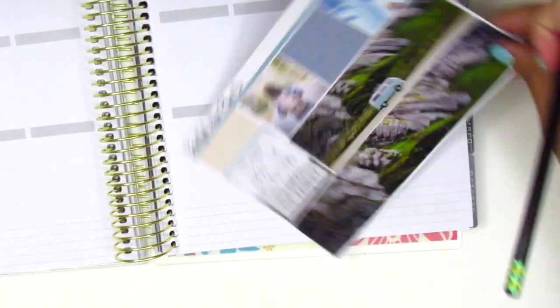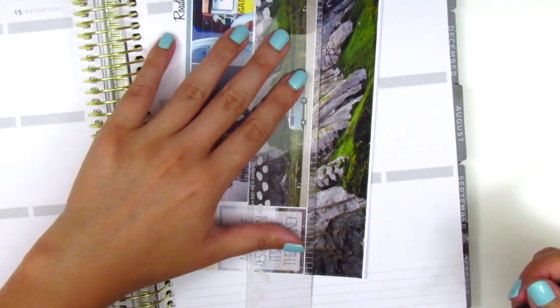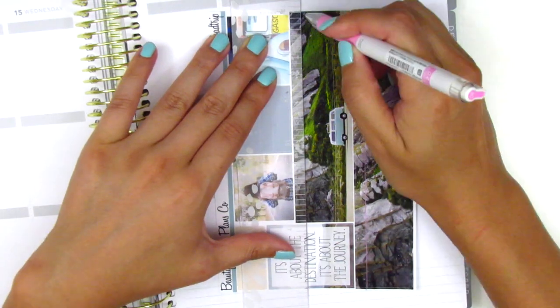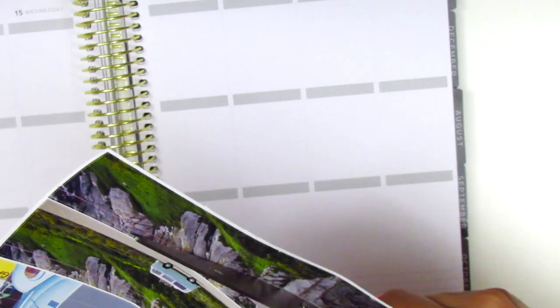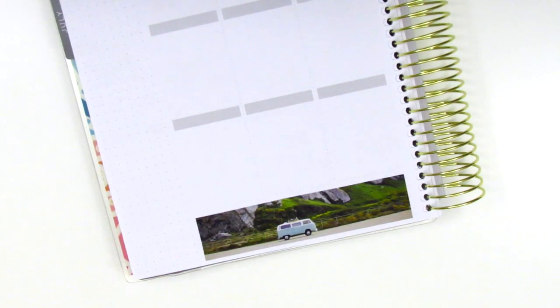I had to trim off a little bit of the bottom washi because the bottom washi section on the Recollections Planner is just a little shorter compared to the Erin Condren. So in order for it to fit I did have to trim off about a centimeter from the top, and that was really easy. The pink pen I'm using to draw the line is the Pilot Juice Up in 0.4, which I picked up when I was in Japan. I love it for writing cards because it's a really cute bubblegum pink color, which is my favorite.